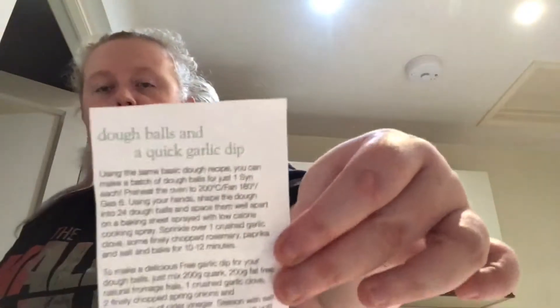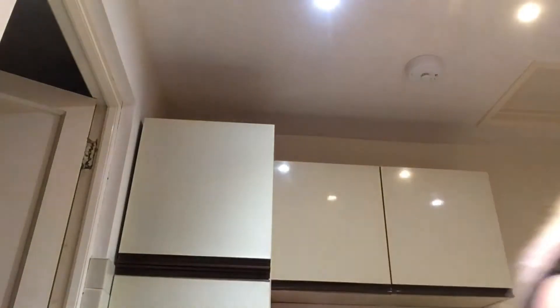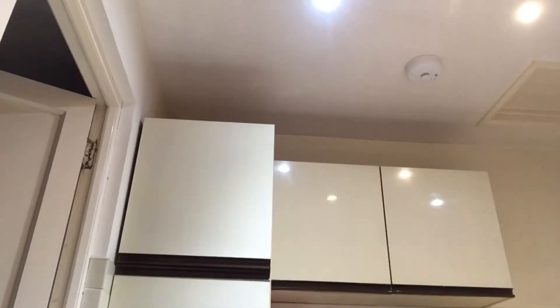Hey guys, today we're gonna be making dough balls and quick garlic dip. This is a Slimming World recipe. So first I'm gonna do the sauce - as I make it I can put it back in a tub and then put it in the fridge. We're gonna do the sauce first and then do the dough afterwards. Some of these ingredients I don't have so I'm gonna try it without, because sometimes I'm on a budget.